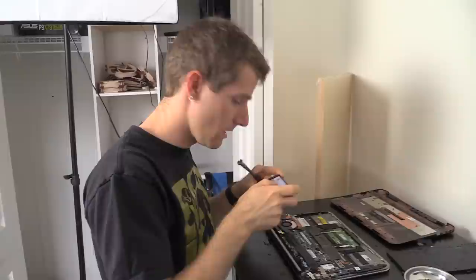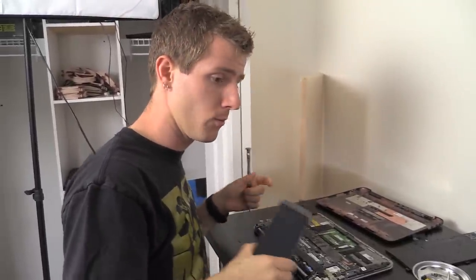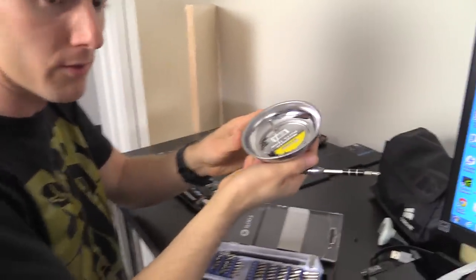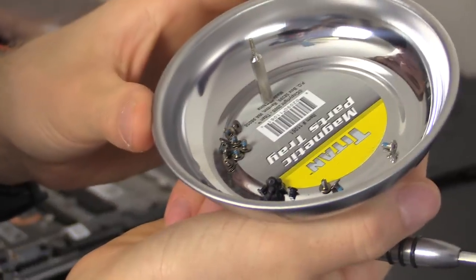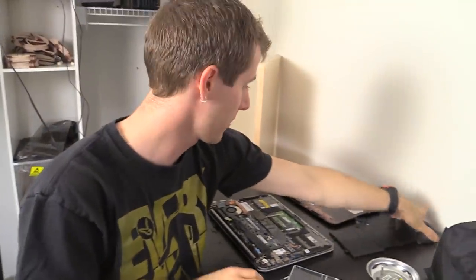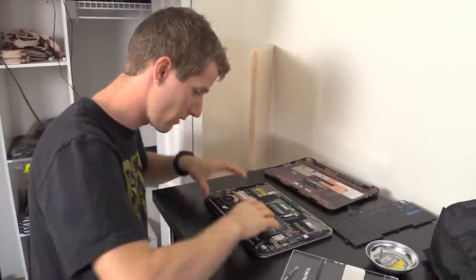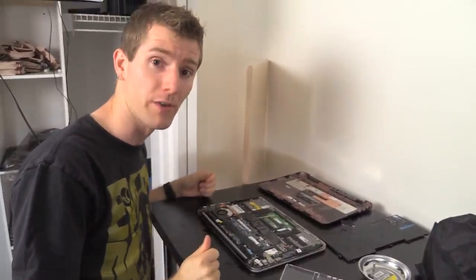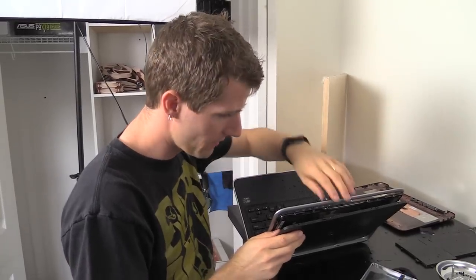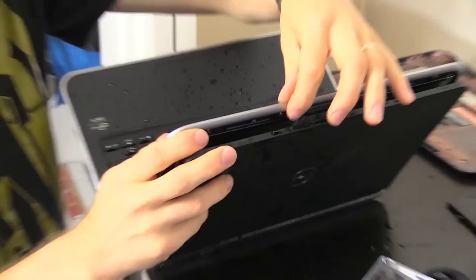I'm going to pull the battery out and disassemble it as much as I can without losing track of how it goes back together, then put it somewhere to dry and do the old rice bag technique. Do yourself a favor: whenever you're taking something apart, take lots of pictures. Because of the several different kinds of screws, I'm making sure to photograph the heads and threads next to where they came from. I've got the battery out now and I'm loosening PCBs to get some airflow going through them.